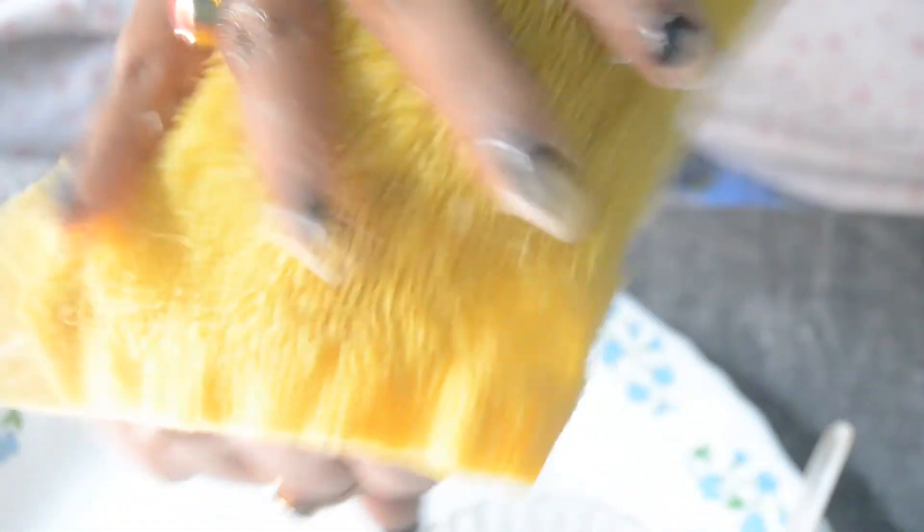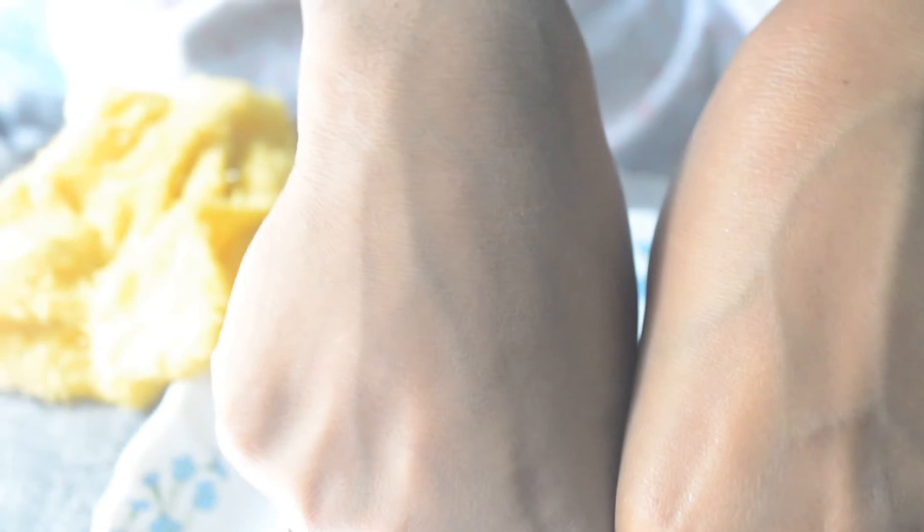Now I am wiping this off with a wet towel. It really brightens your skin. I am showing the difference — you can see I have used the scrub on this hand. This DIY scrub gives a radiant skin. It is just amazing, guys — please try this out.